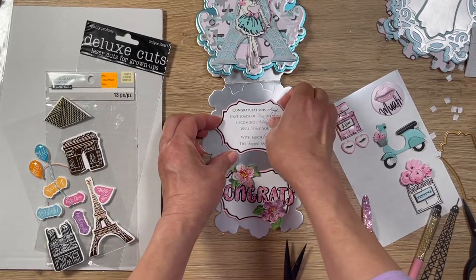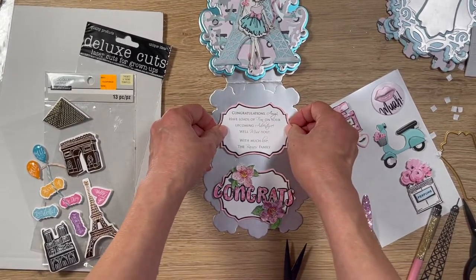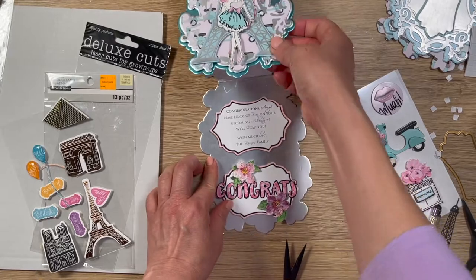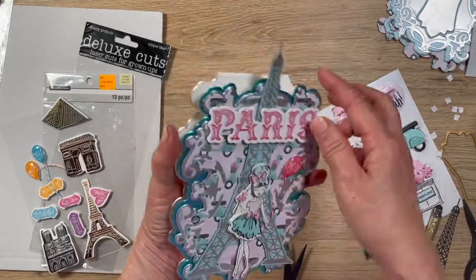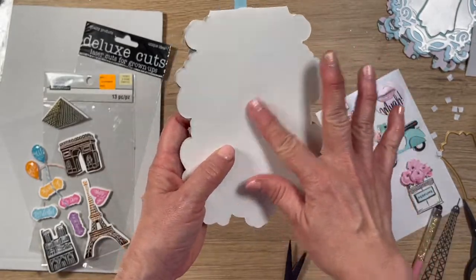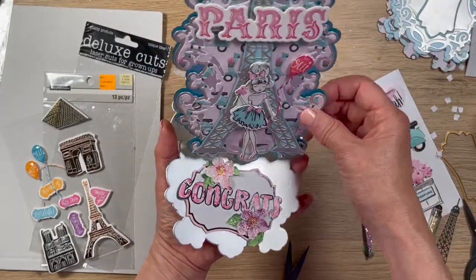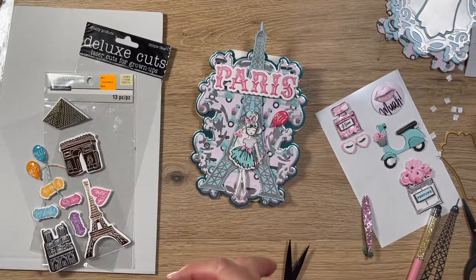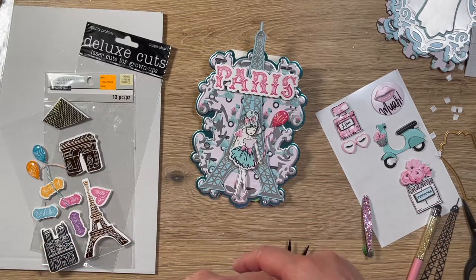I hope you find this helpful and it gives you some ideas for easel cards you may want to make, or if you want to try to find this kit from Paper Studio. Your information is in the back and my client's family can sign back here. She's going to treasure it for all the time she's going to be in Paris. I hope you liked the video and I will see you next time. Thank you so much — have a wonderful week, bye-bye.